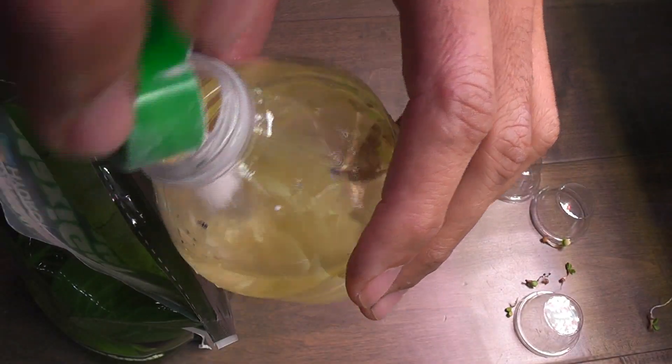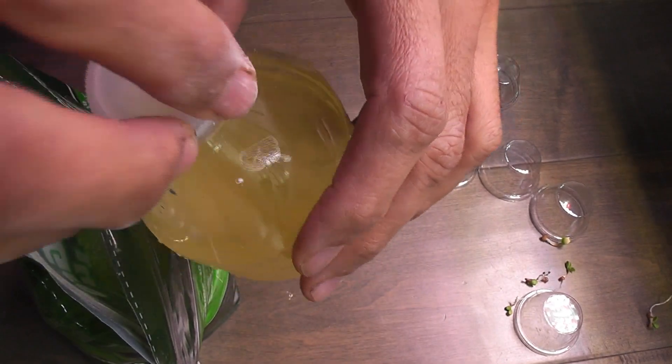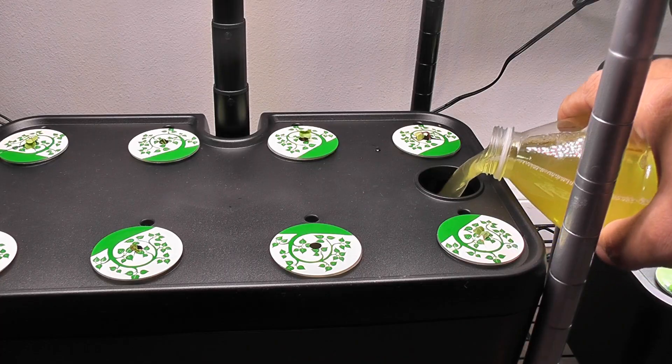Here is the process: I simply add two teaspoons of dry nutrients to 100 ml of water, shake it well until all the solids are dissolved, and then pour it into the bowl.